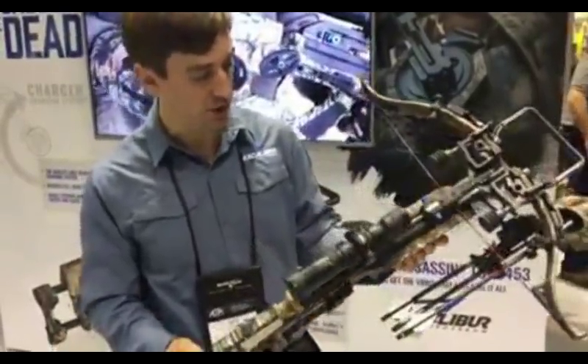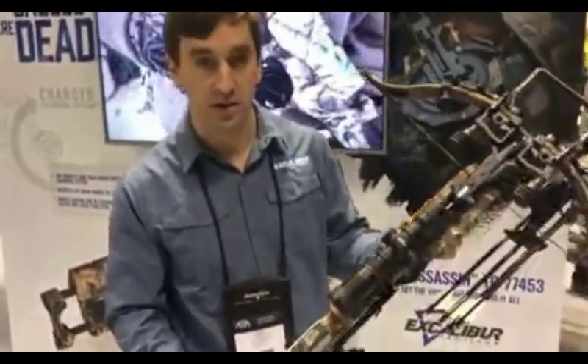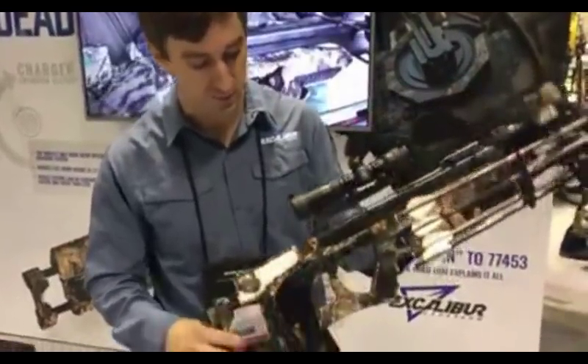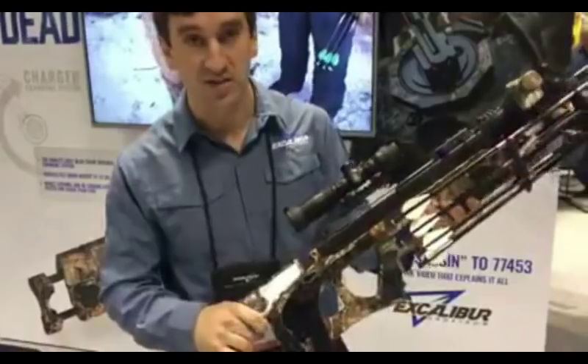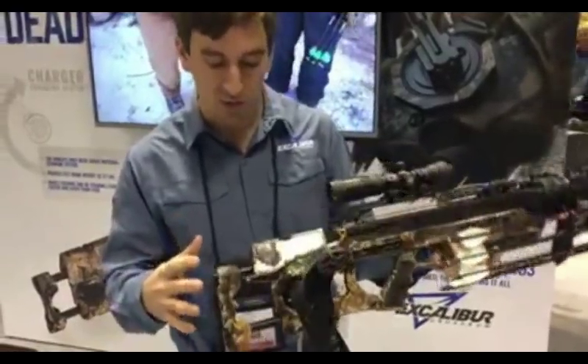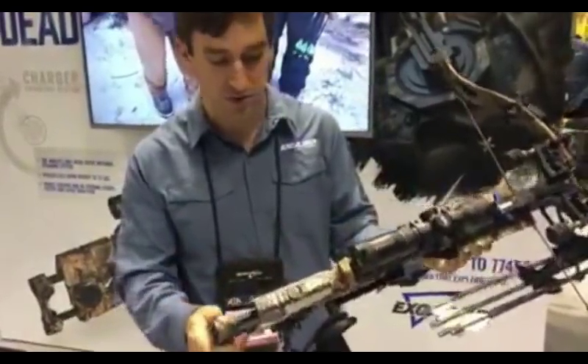I'm here at the ATA show and I just wanted to show you guys the new 2018 flagship from Excalibur Crossbow. This is the Assassin 360. Just to kind of go over the features and the benefits of this crossbow.